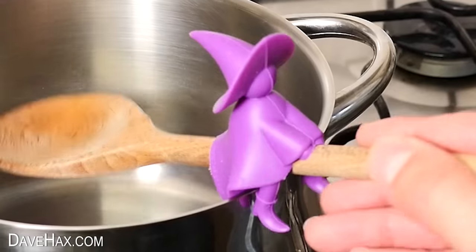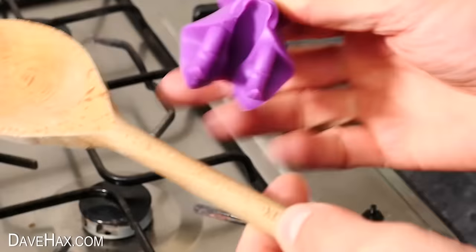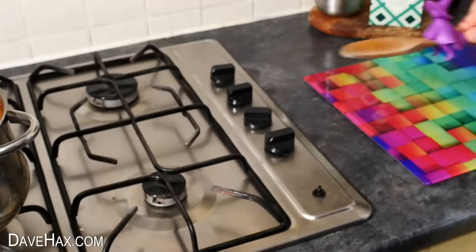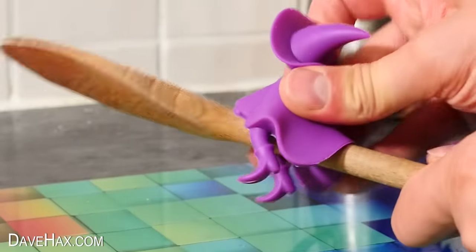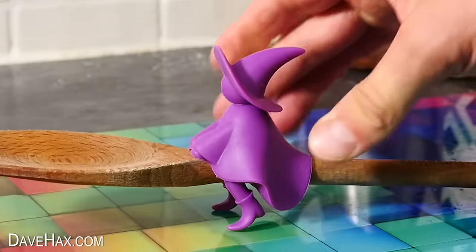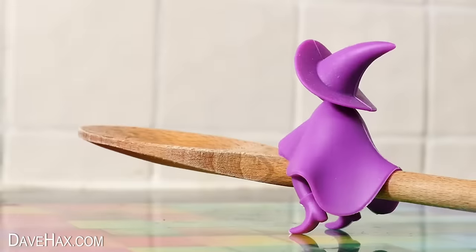Doesn't it look great? And as another cool feature, you can actually turn the witch around on the spoon, then sit it down on the surface as a spoon rest. I did find though, you do have to have the witch right on the very end of the spoon, otherwise it's weighted too much the wrong way. What a novel spoon rest though.